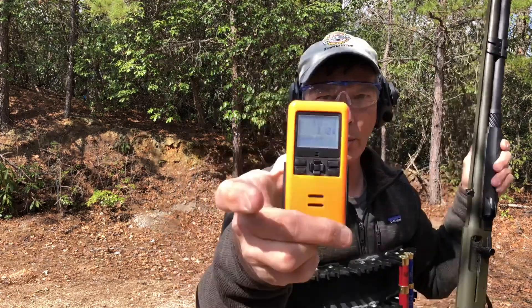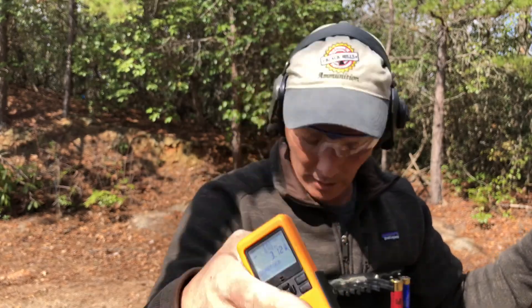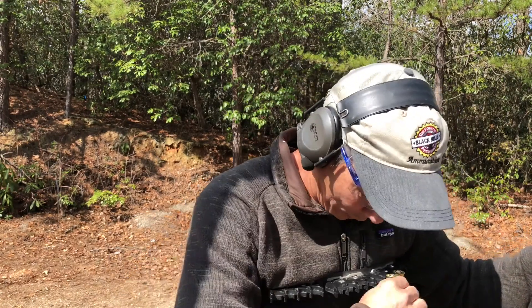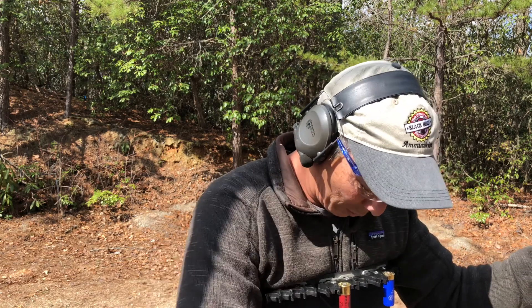3.12. I don't know if you guys can see that or if it's focused. That's a little sloppy — I think it can be done under three seconds, I really do, multiple times from the low ready.